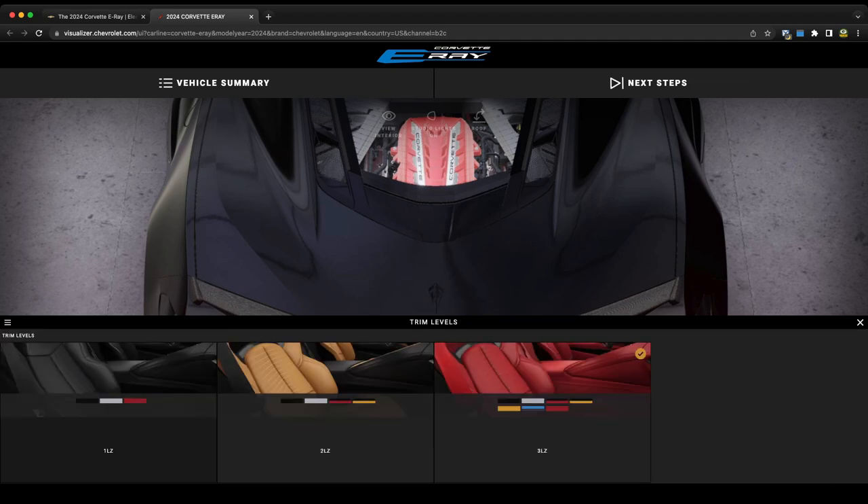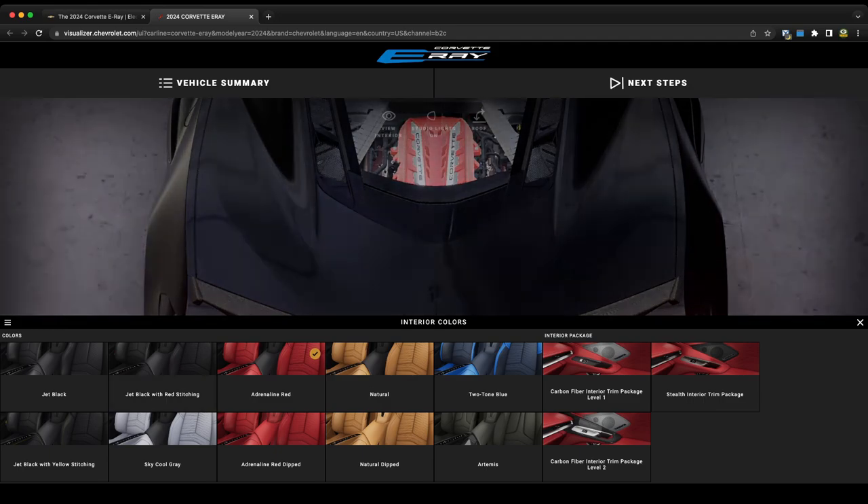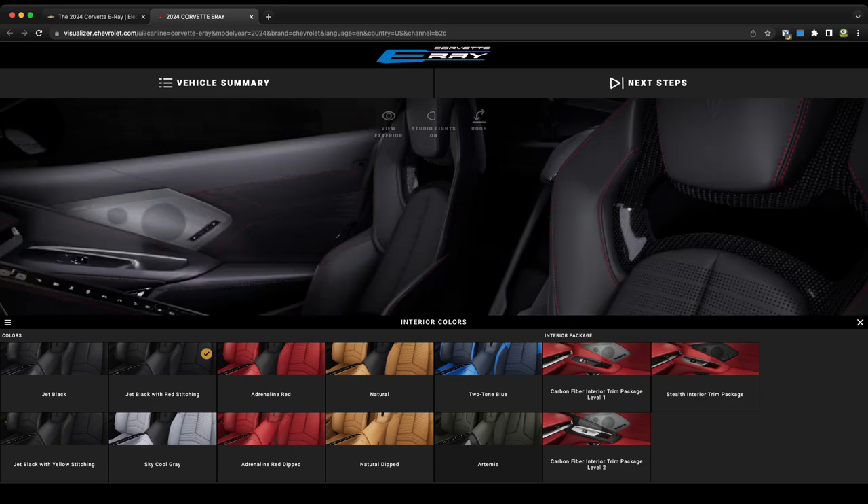For trim levels I would go with a 3LZ. For interior colors I would go with jet black with red stitching, but the E-Ray does have that new Artemis color which would go well with the cacti exterior if that's your thing. On the right we have more carbon fiber options — the stealth interior package, and the carbon fiber level one and level two trim packages, which were introduced with the Z06 and starting in 2024 will be available for the E-Ray as well.